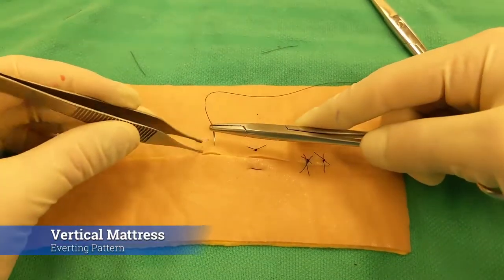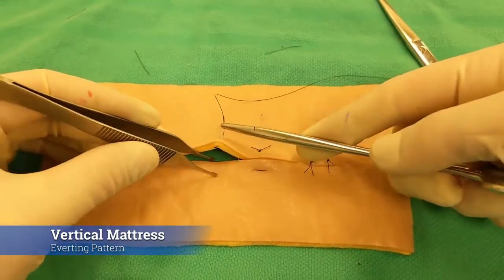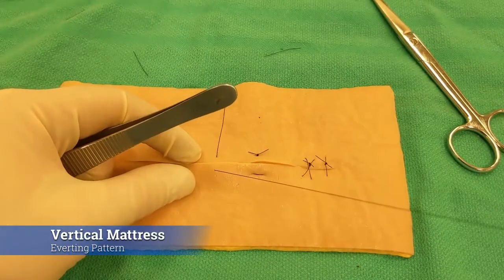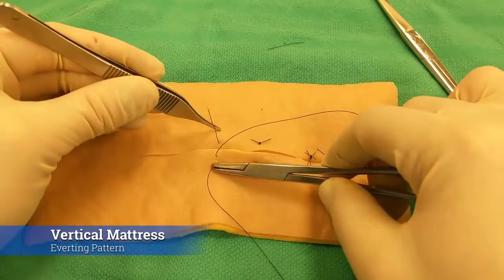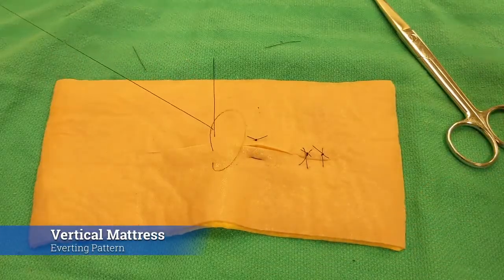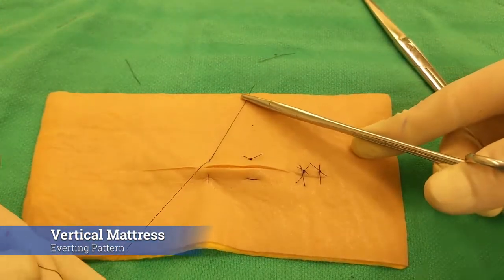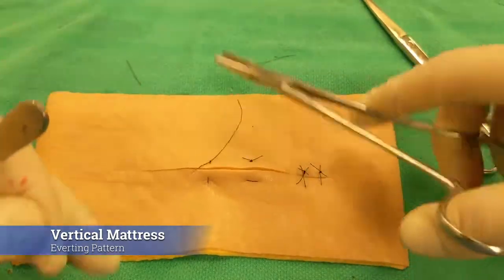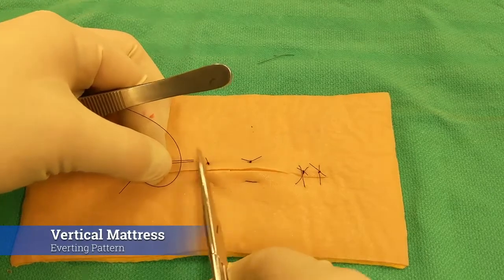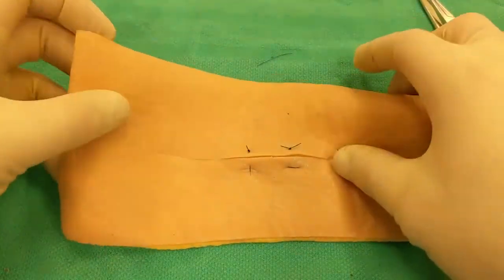Next we'll show the vertical mattress, which is also an everting pattern. Take decent bites of tissue on either end, then grab the needle and reverse it for a backhanded throw — only rather than advancing forward, you pass the needle in the exact same plane along the same lines. Because this is a large bite to capture both edges at the same time, you often have to come out in the middle of the incision. Tie like normal and you can see it everts those skin edges. The vertical mattress allows a little better blood supply to reach the skin edge due to its orientation, compared to the horizontal mattress which may prevent small vessels from reaching all the way to the skin edge. These four patterns give you a good foundation to build upon during the rest of your surgical education.